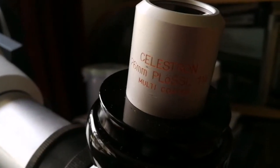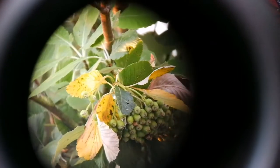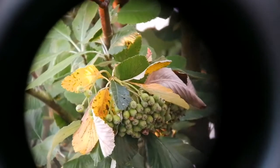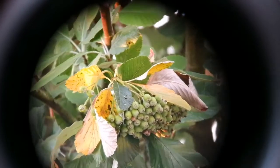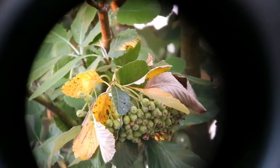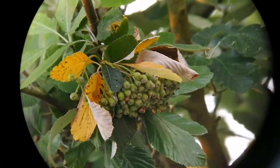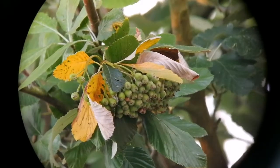This is the Celestron Silver Top 26mm eyepiece, the legendary. Let's now look at how the image looks. The edge of the field of view is not very clear, but the rest of the image is very clear and sharp. The field of view now is razor sharp, and I've locked the focuser so I couldn't move it — I've now unlocked it on the telescope.